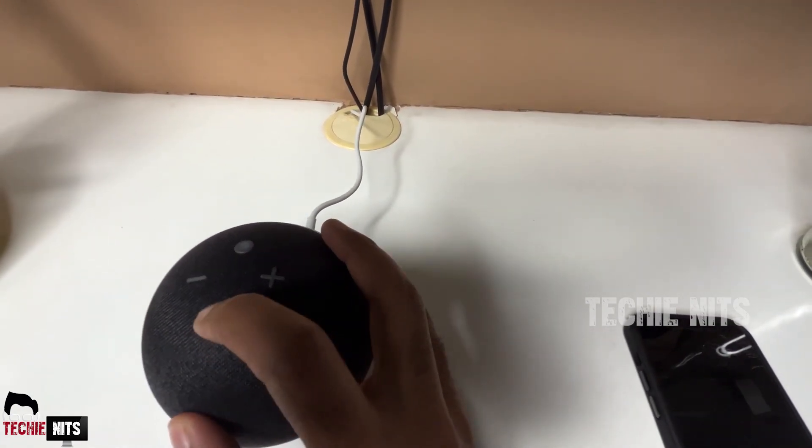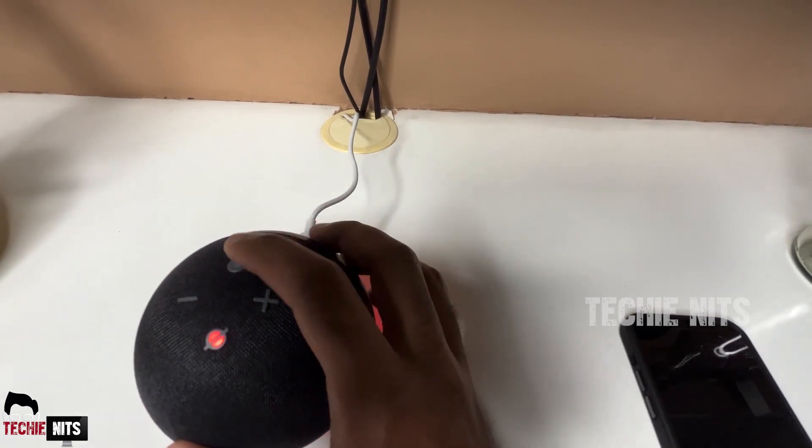If you don't want Alexa to hear whatever you speak, you can press the mute button. It's great for your privacy.